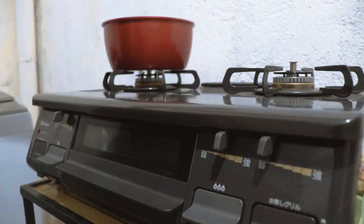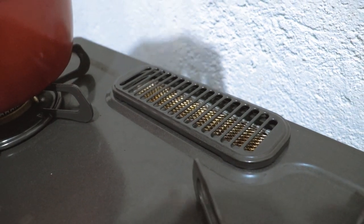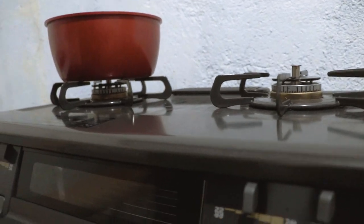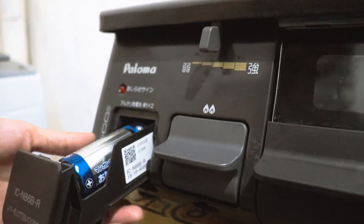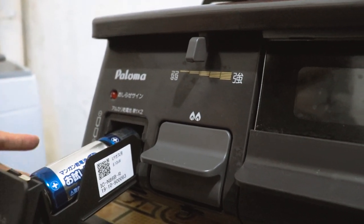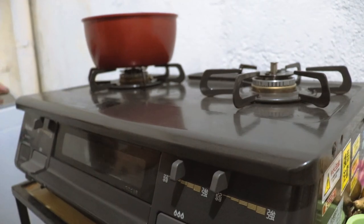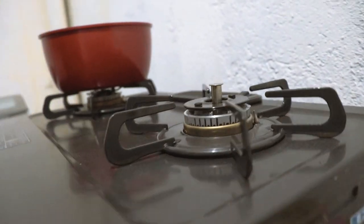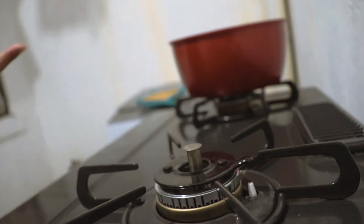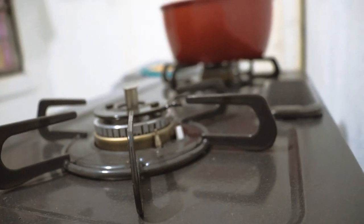Makikita niyo dito sa likod, may singawan siya. Hindi siya mag-iipon ng amoy dito sa loob — meron siyang exhaust dito. And then, meron kayong makikita dito sa gilid yung battery niya. Meron siyang dalawang malalaking battery na tumatagal ng 6 months. Para saan itong battery? Ito ay para dun sa igniter niya — yung tumutunog pag mag-open ang stove. Also, para ma-regulate kung pag sobrang lakas yung apoy, siya yung napakahina. Siya yung nagbibigay ng energy supply dun.